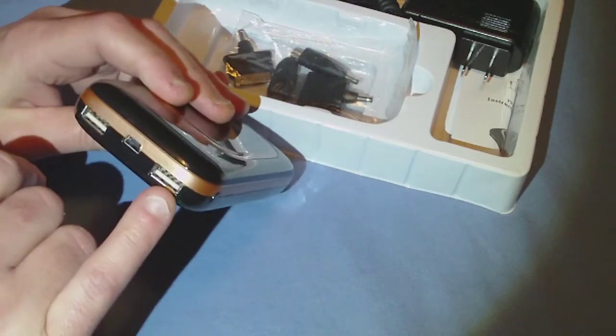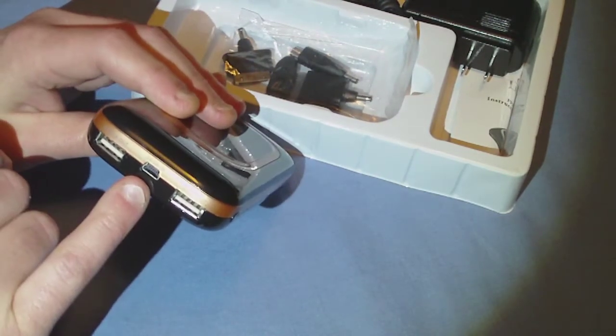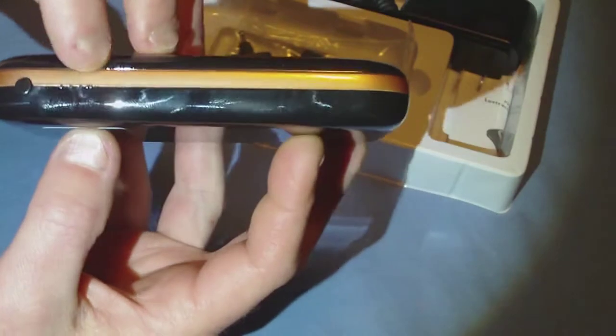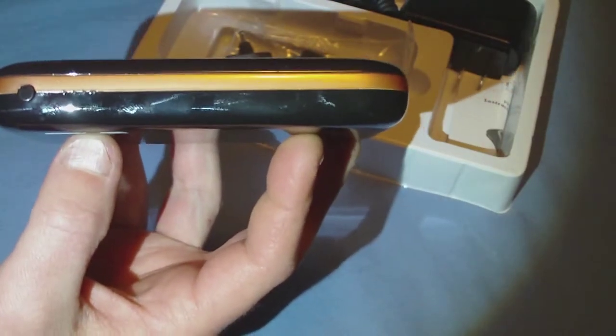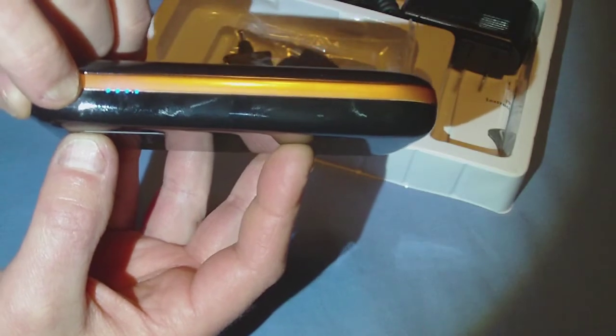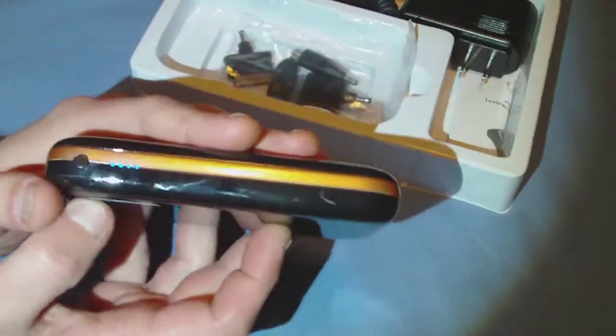We have our ports here and they are labeled: five volt 2.1 amp out, and five volt 1.1 amp out. Then we have the input port, which is to charge the battery itself. Over here on the side, we have four LEDs showing 25% increments for battery capacity, and then the button. Hold it in and it will light up — see, now it's 100% charged.